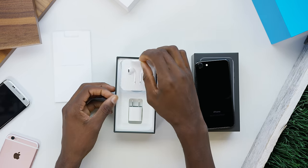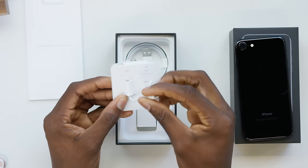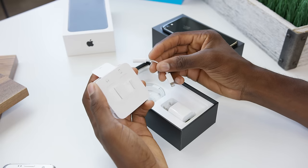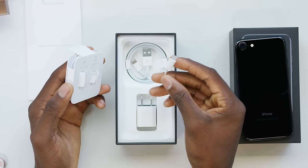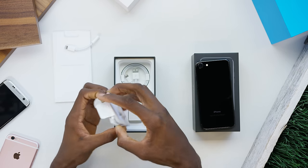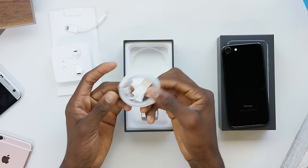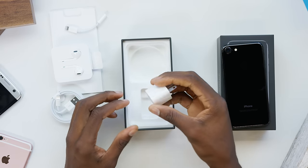In the box you get your EarPods — not AirPods, these are your lightning-attached earbuds. First you get the dongle: your lightning to 3.5mm headphone jack adapter, which is nine dollars if you lose it but it's sold in the Apple Store. Then you get your lightning earbuds with the lightning connector, a lightning cable to connect to your computer or iTunes, and your wall adapter.